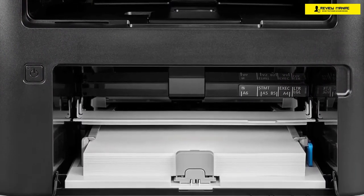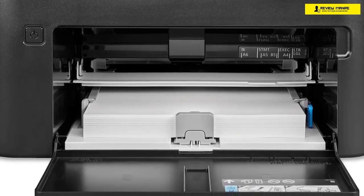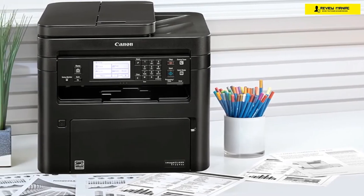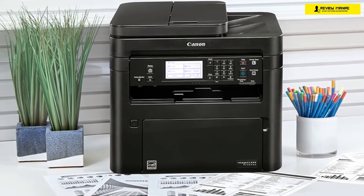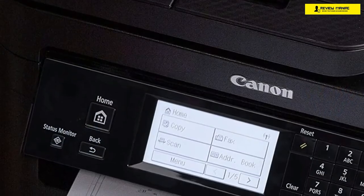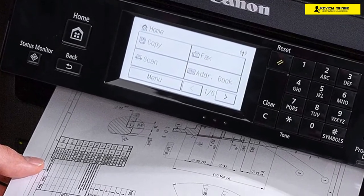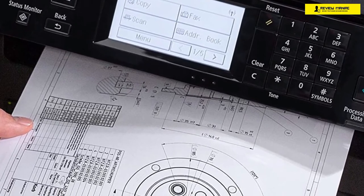It has the classic cube-shaped body with a black finish all around, measuring 14.8 by 15.4 by 16 inches in total, and weighs about 29.3 pounds. This makes it a bit larger than its predecessor, but still pretty good. On the front of the device you'll see the control panel, which looks a bit dated. However, it's very intuitive, with all its physical buttons and its monochrome touchscreen display. The Canon Image Class MF269DW has a 50-sheet auto-duplexing ADF for copying, scanning, and faxing that scans the second side of your two-sided multi-page documents automatically, making this one a dream come true.